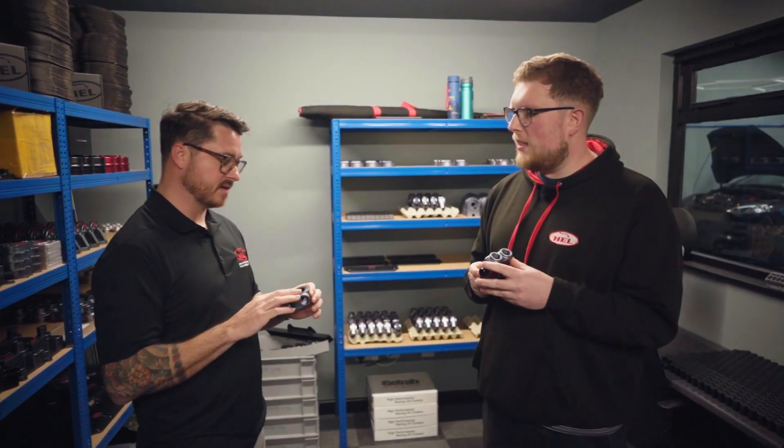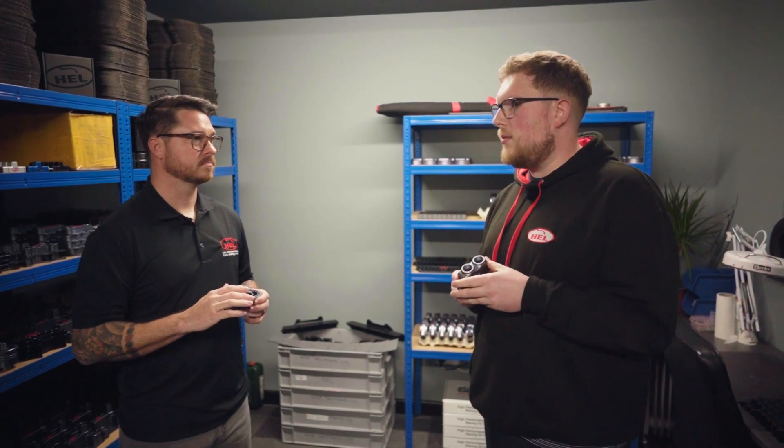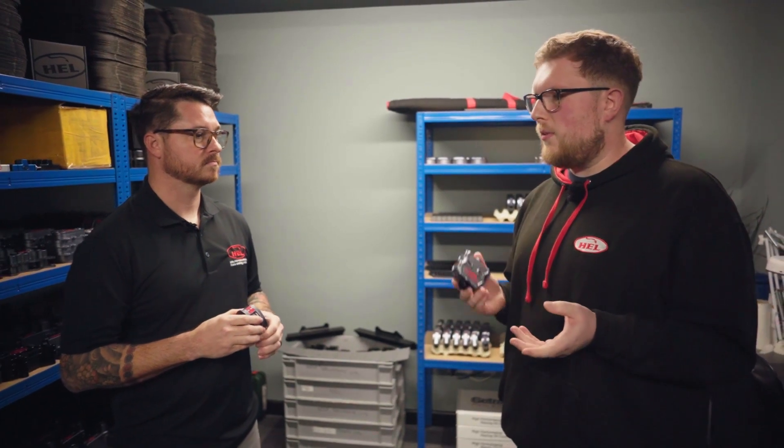Sounds like you would definitely need that for track use. Sure. Again, for a temperamental hot vehicle, we've got three different temperatures, so it covers extreme hot climates and requirements, and then even colder climates. We've really covered that with the three different temperatures.